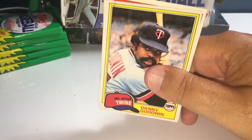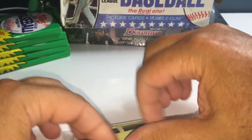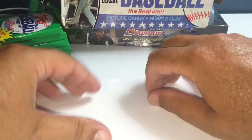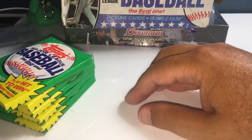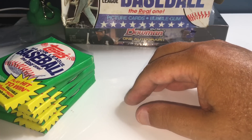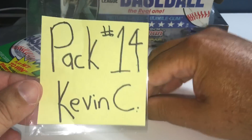Maybe I should let BBCE know about that short pack — we have it on video. If you want to email them, Jonathan, let them know. That pack literally had about half the cards it was supposed to have. I know there's nothing they can really do about it, but maybe BBC will send you a pack or something. Here we go — pack 14, this is going to Kevin and Gavin C. Let's crack this open and see if we can get a rookie, or a Henderson, or something like that.